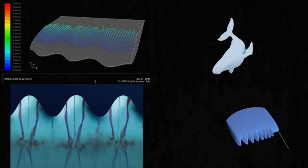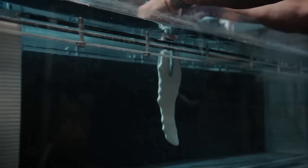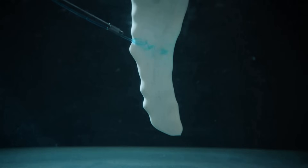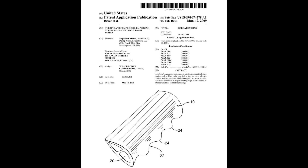They produced a paper on it. What they found was the nodules actually concentrate the areas of lift between the nodules, and both increase lift and decrease drag — and it's significant in the region of 15 to 20 percent, which is huge.